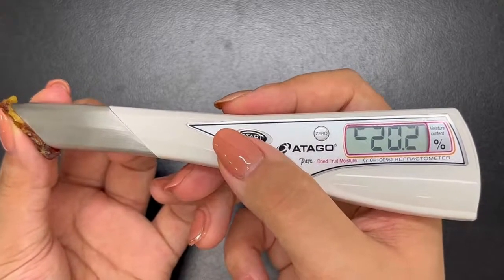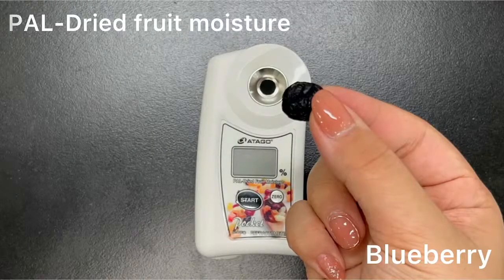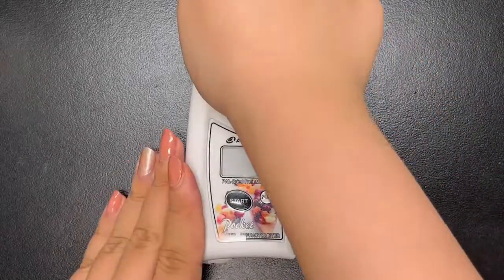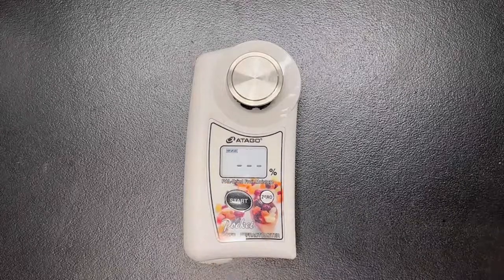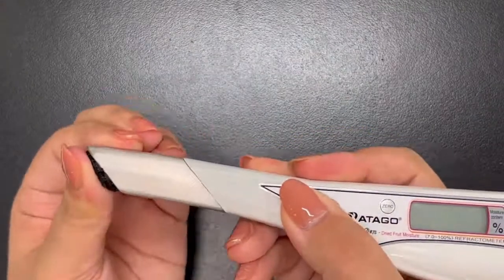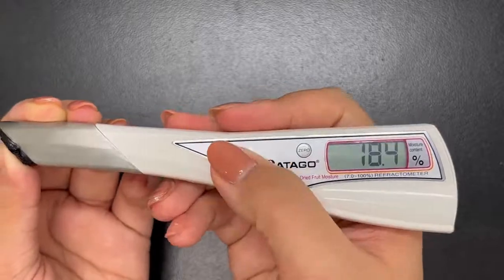As you can see here, we are now measuring dates using the PEN. The dark color of the dates doesn't affect the measurement, since we are measuring water content. By taking several measurements, we can confirm that all the readings are stable. This is the end of the measurement video.